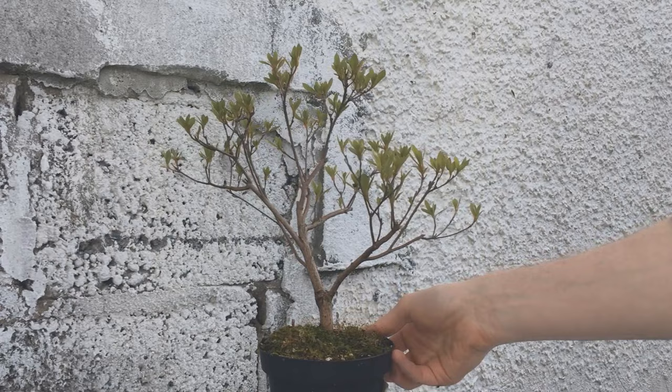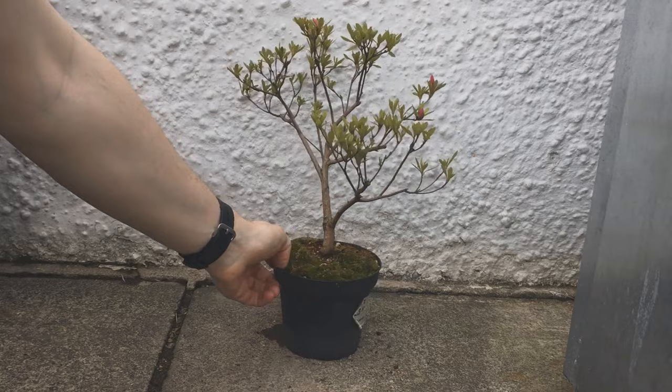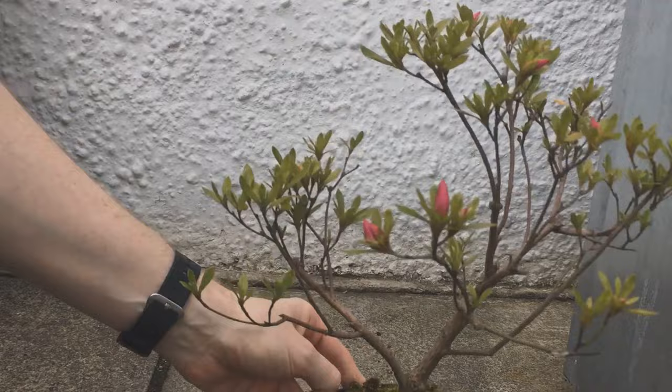Still not much happening in April — it's taking its time this spring to wake up. In May there are some signs of life. You can see the pink of the flowers starting to push through, so that's always good to see. If I bring you in closer you can see they are starting to swell, so they should be open soon.